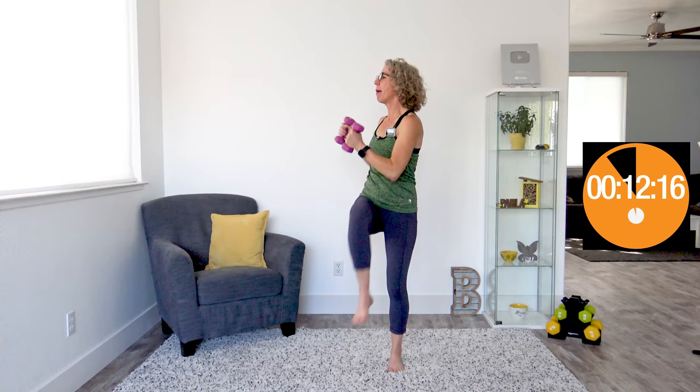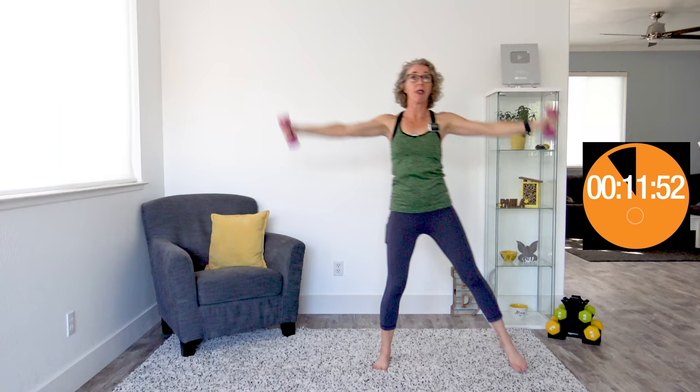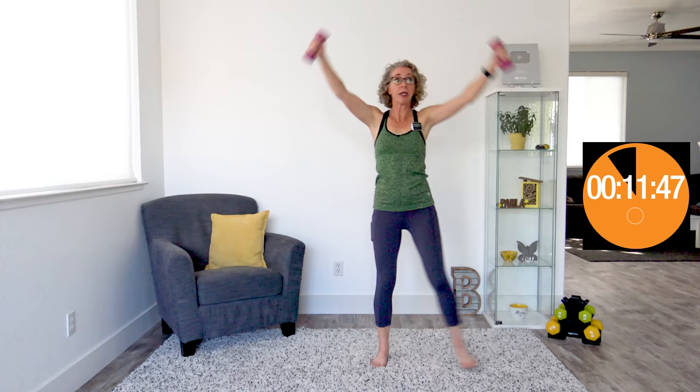When it beeps again, we're doing twisting high knees. We're twisting our torso while raising one high knee at a time — hands right here about shoulder height. When it beeps again, we're doing upside down jacks, starting with both hands up overhead. As both hands come down, we step out to one side and then to the other. You're actually shifting your weight all the way over — changing your center of gravity changes how your body is moving.